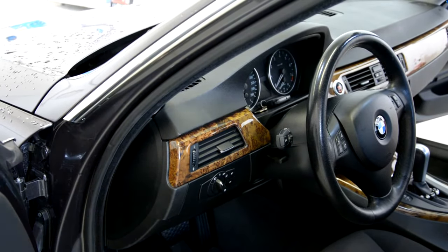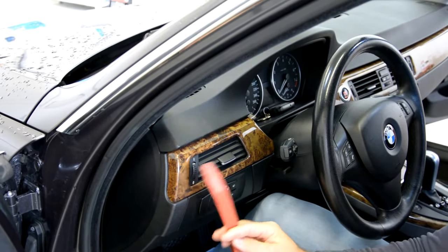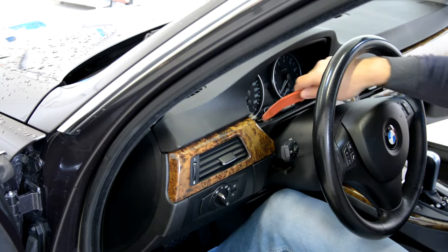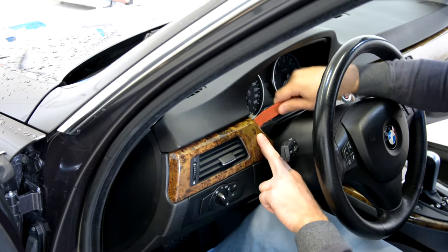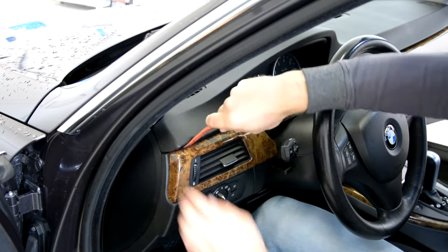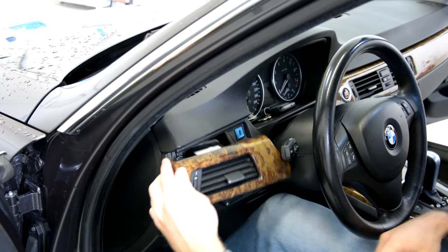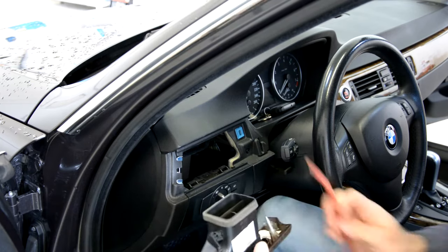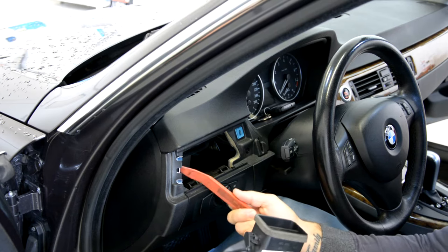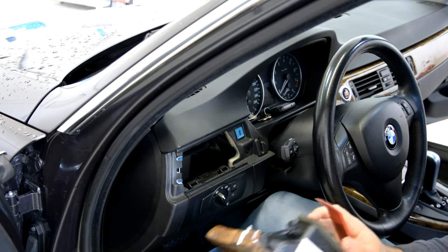We will have this trim here — it has two clips, one here, one here. Start with this side. Put your plastic removal tool under, and after that come on this side. This side will come easy because this is a plastic clip. And on the left you will have a metal one — it will be more harder, you just need to pull.